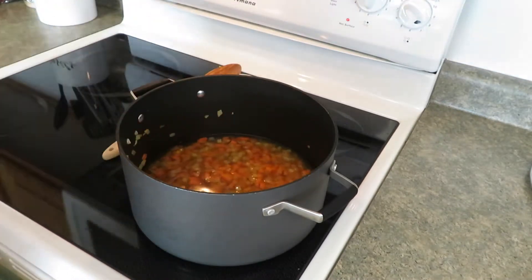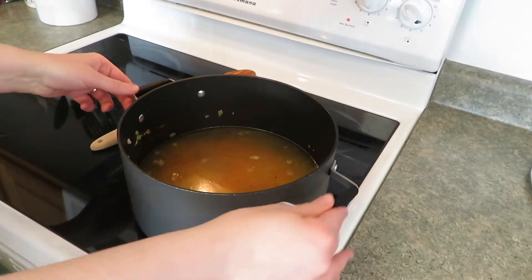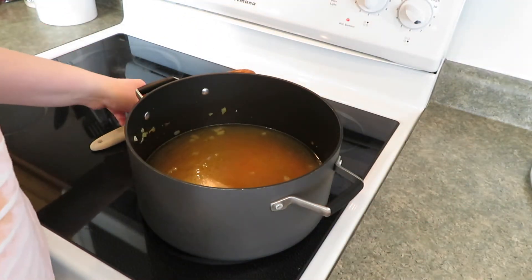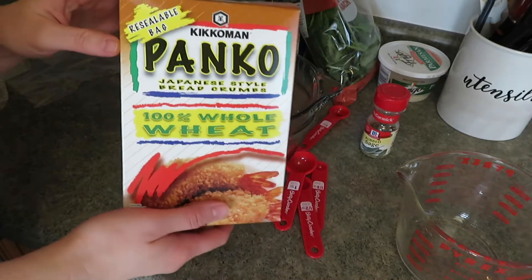Then three cups of water. This is where you'd add the parmesan rind but I'm not doing that. We're going to bring this to a boil, cover, and simmer about seven minutes until the veggies are soft. So I'm moving over to the ground pork.